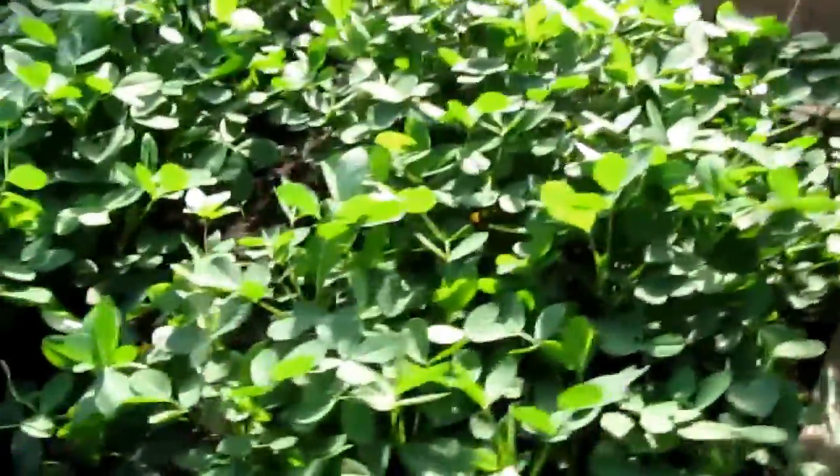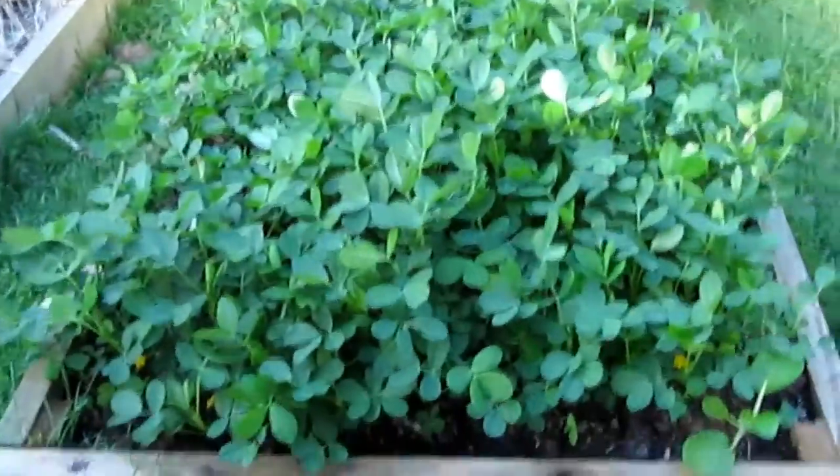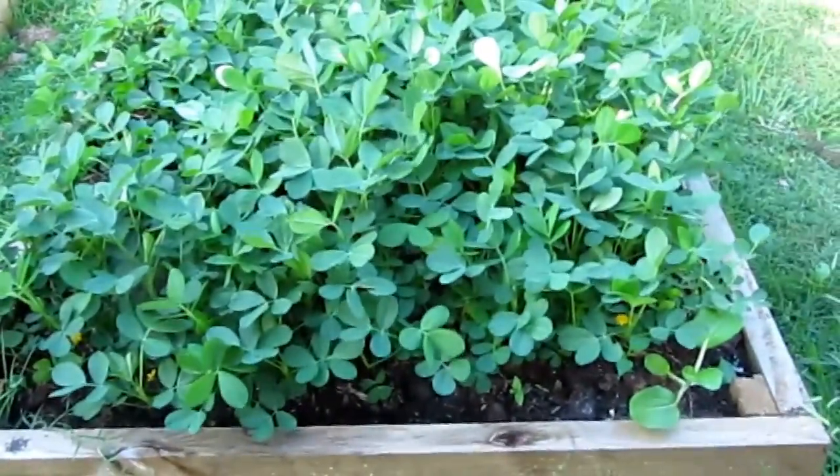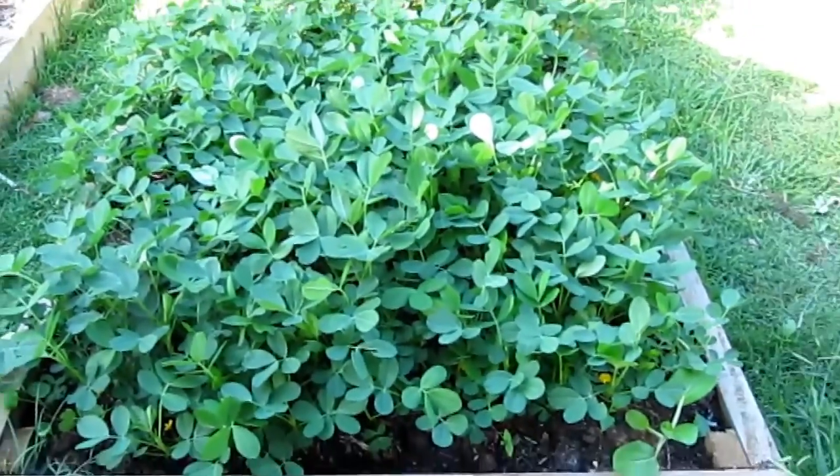But how about have a quick look at this one — how about my new whole bed of peanut, this one Kingaroy peanut. The plant might be about two weeks, three weeks ago, and they grow really good, they grow really good.